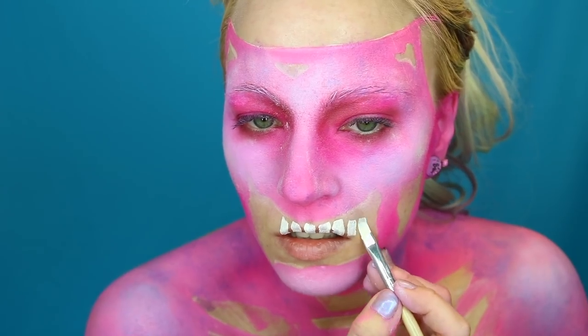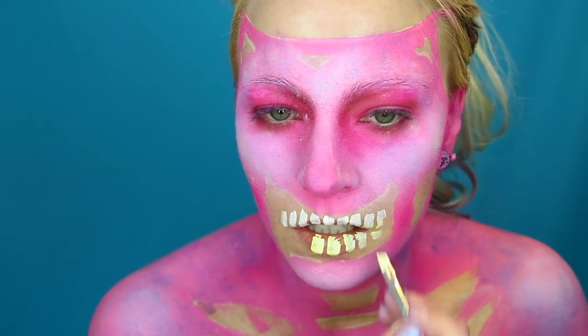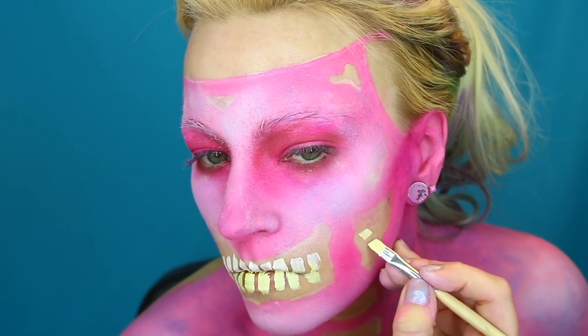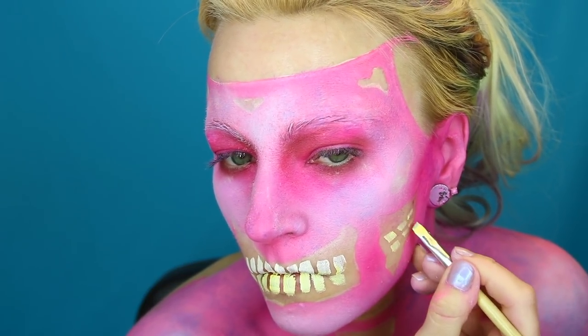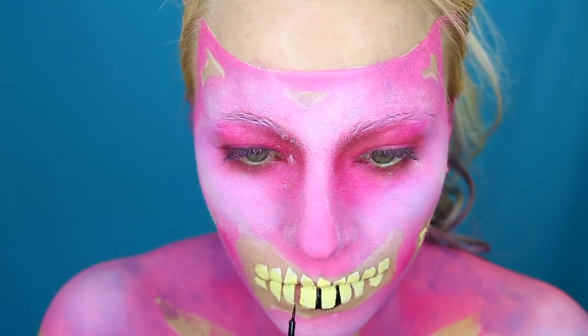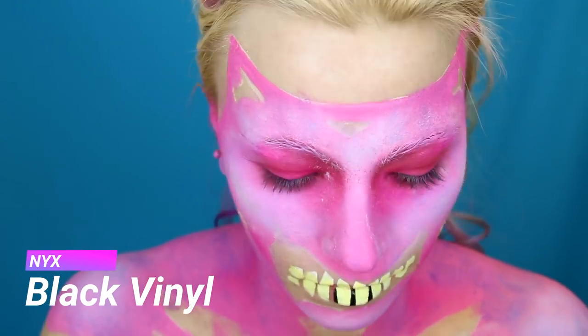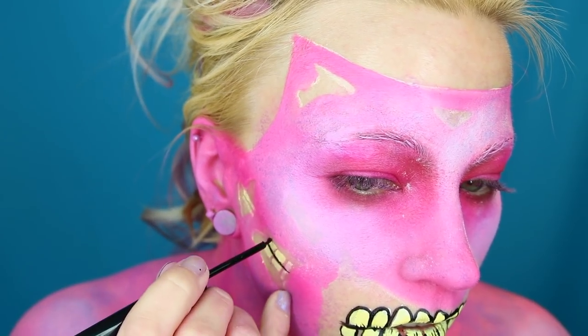For the teeth I'm using white and yellow face paint from FAB, mixing them together to get that old zombie look. Then I outline all the teeth with a black liquid liner.